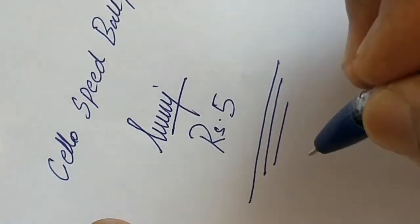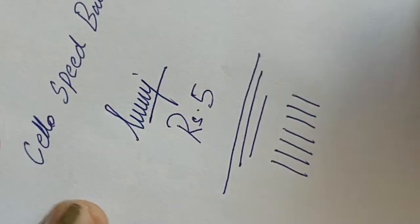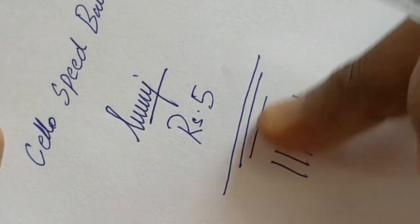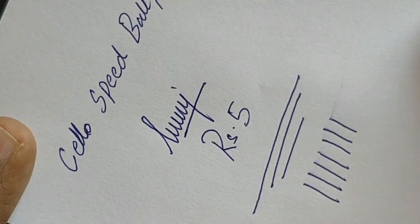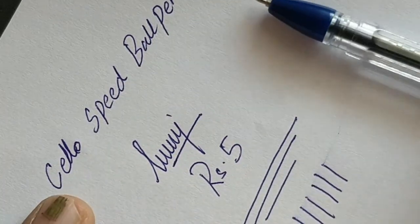Let's see the smudge it makes and the back compression. It is minimal — it is there, but it is minimal. It is having some back compression because it is a slim writing pen.